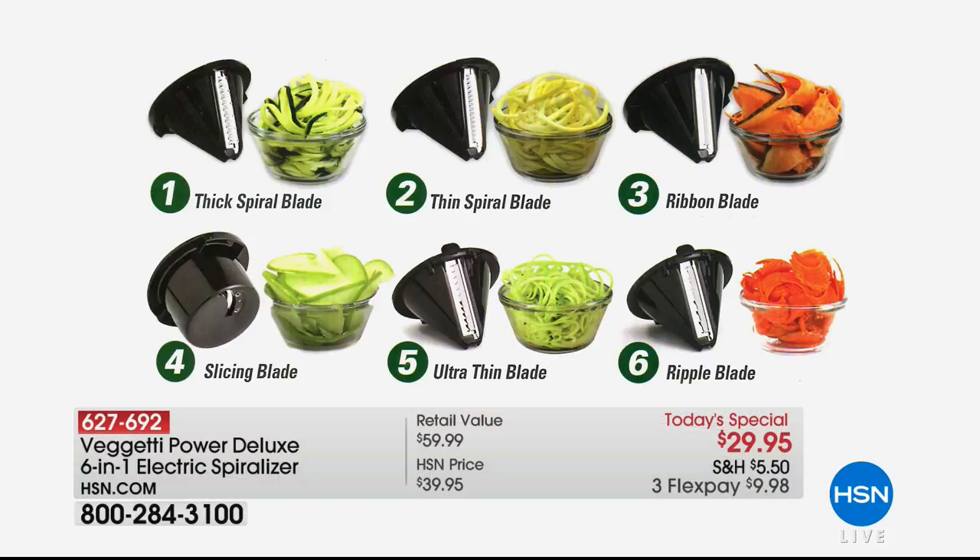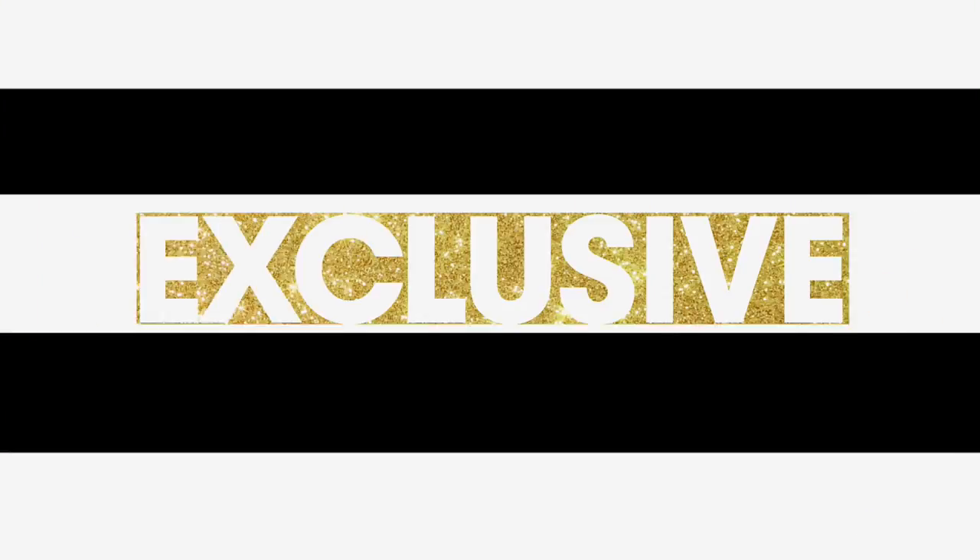You're getting six different blades: the thick spiral blade, the thin spiral blade, the ribbon blade, the slicing blade, the ultra-thin blade — that's what we used with the zucchini — and the ripple blade, which is exclusive.